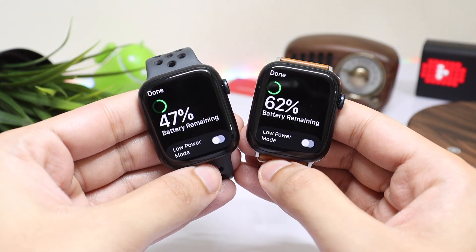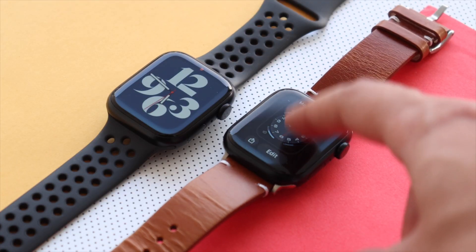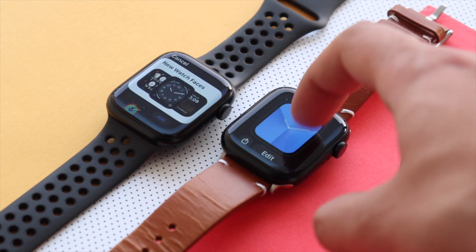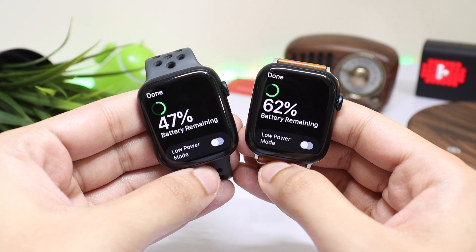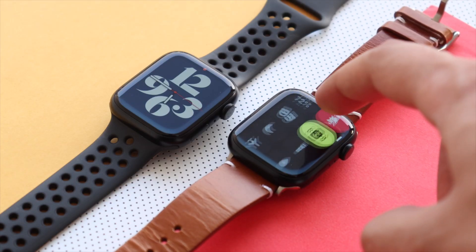Talking about features and software, it's basically the exact same experience. We now have Nike watch faces on every Apple Watch running watchOS 9, so for day-to-day usage Series 7 and Series 8 are exactly identical. Battery life is also about the same — Apple claims 18 hours on Series 8 even with the additional body temperature monitoring sensor.